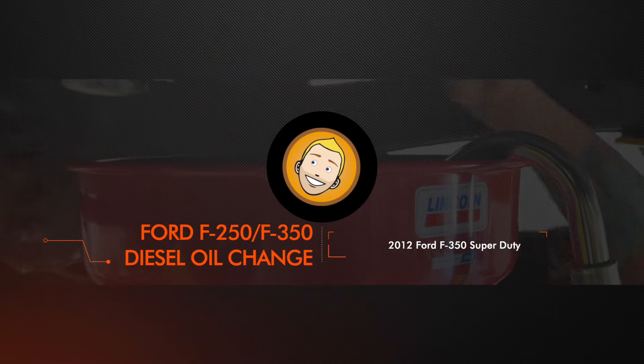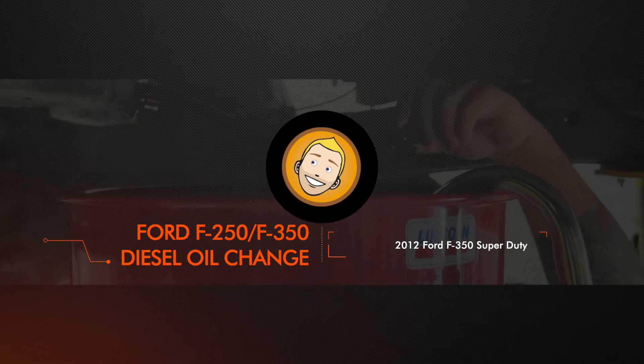Today I'm going to change the oil on the Ford F-350 diesel. I'm Aaron. Welcome to the channel. If you are interested in learning how to do things yourself, you can start right now by subscribing to the channel. Click that little bell notification so you don't miss anything.